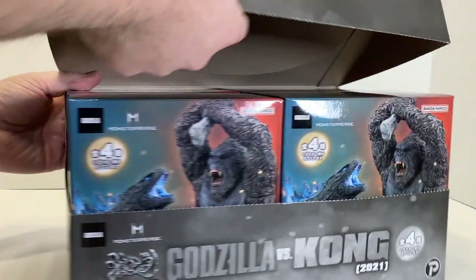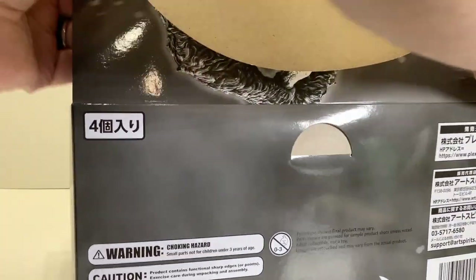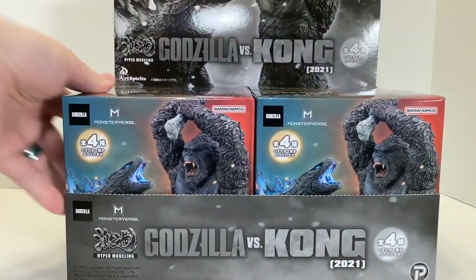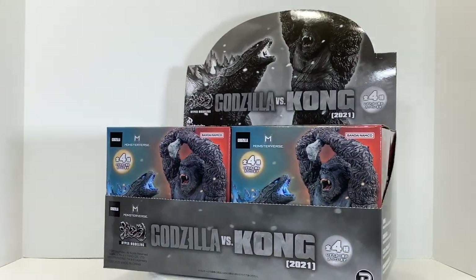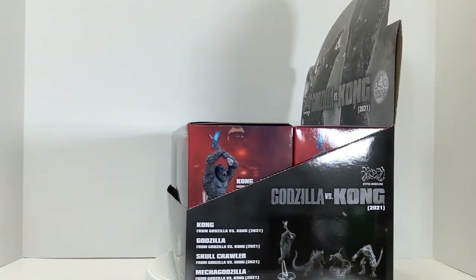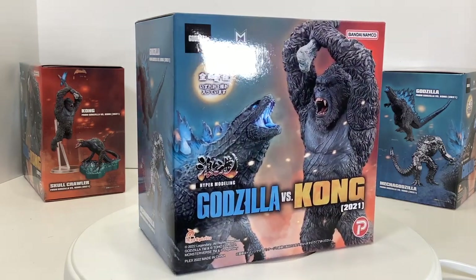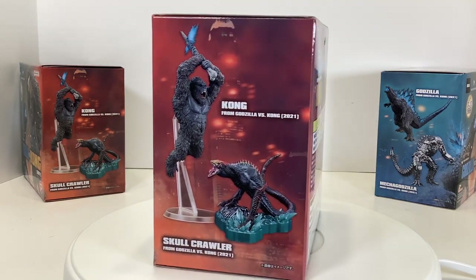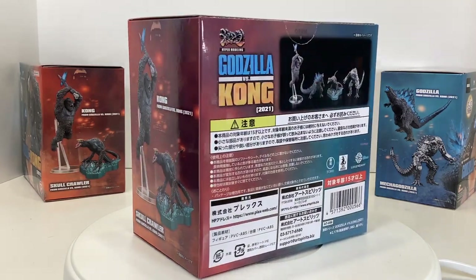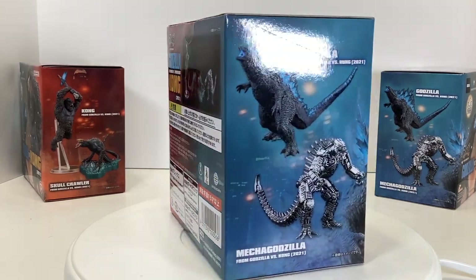Expect to pay about 25 bucks per figure. Originally set for release in Japan in June of 2022, these were finally released in January of 2023. There's also a Mechagodzilla set that was supposed to come out before this one, but that's nowhere to be found as of the recording of this video. And before anyone says the US usually gets things months after the Japanese release, I'm talking about the Japanese release. When I first pre-ordered these with Hobby Link Japan in January of 2022, it said June. Then I watched it update every month to be one more month, so it became an I'll-believe-it-when-I-see-it situation.